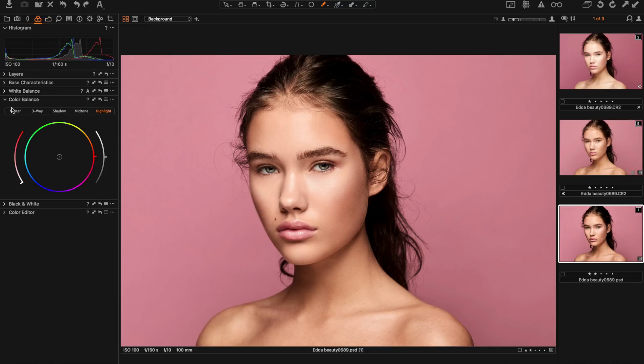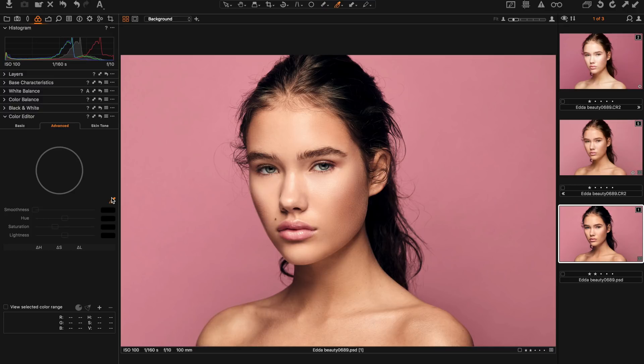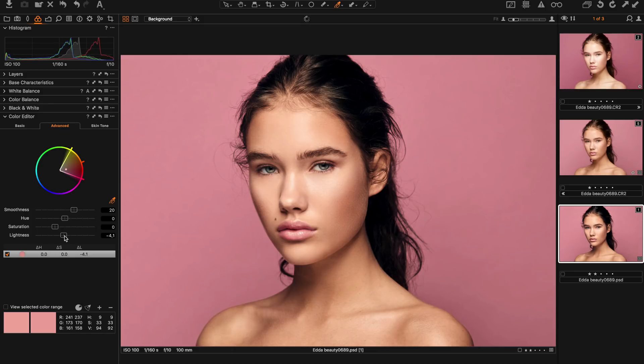Then I go back to the color tab for color balance. Here I can adjust the shadows, midtones, and highlights separately. I start by making the shadows a bit colder, then I go into highlights to make them a bit more warm. Then I go into the Color Editor in the Advanced tab, select all the red tones, and make them a bit darker to get a more tanned look on the skin.